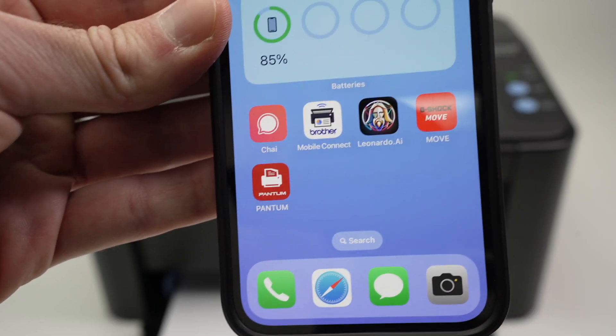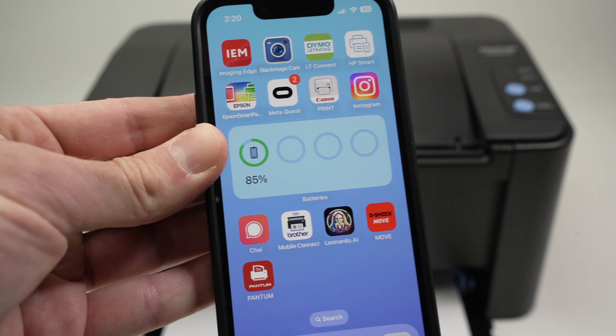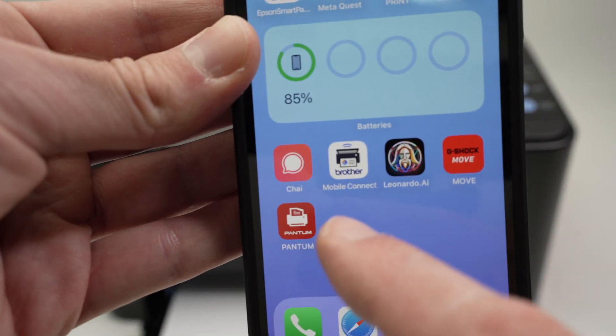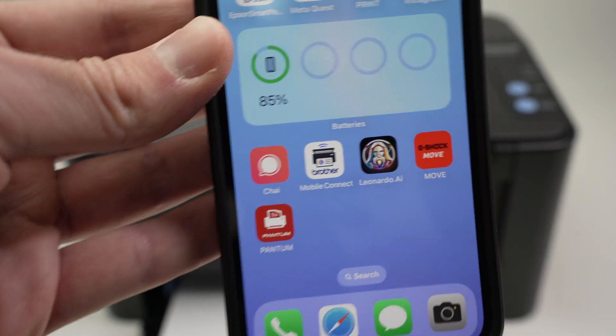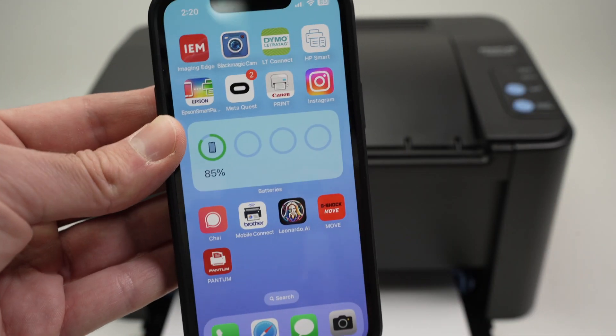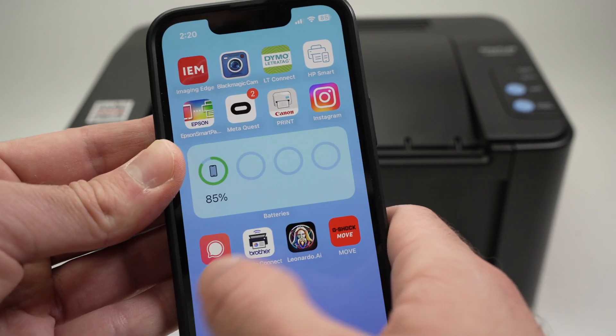The app is now downloaded on my iPhone. By the way, this works with iPads as well. Depending on which country you're in, you may have the updated version of this app or the non-updated version. I'll show you how to do it with the updated version, so simply launch the app.